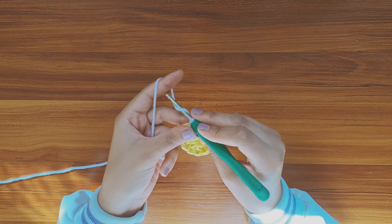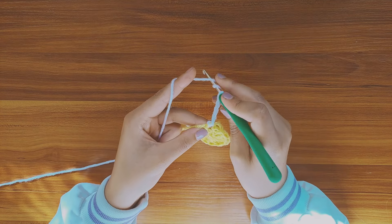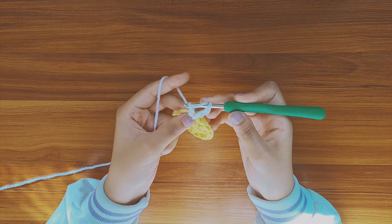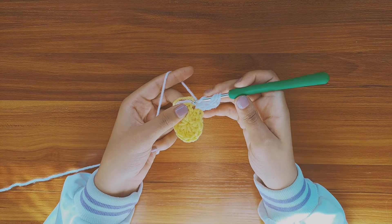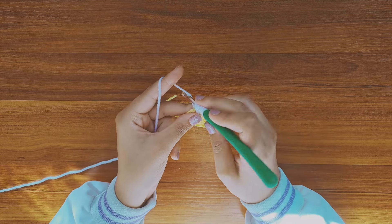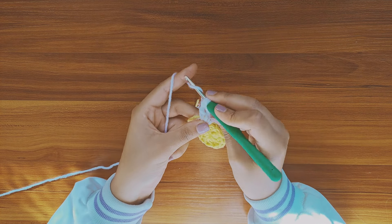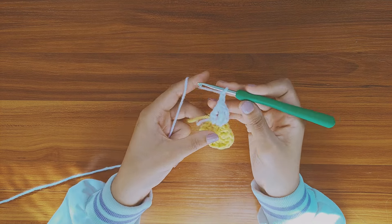Now pull up a loop and pull it through the chain, and chain 4 to represent the first triple crochet. Now I know the next stitches might be quite confusing, but just follow along with me. We're gonna make 2 triple crochets summed one to another. So first, yarn over twice, insert your hook in the same gap, pull up a loop and pull it through, yarn over and pull through 2 loops, yarn over and pull through 2 loops. Now you have 3 loops on the hook, yarn over and pull through all the 3 remaining loops. So now we've just made the first petal.